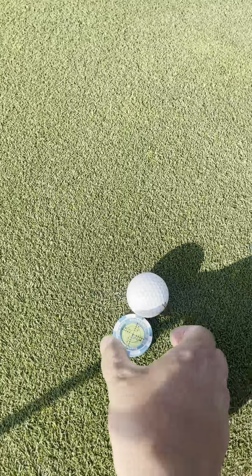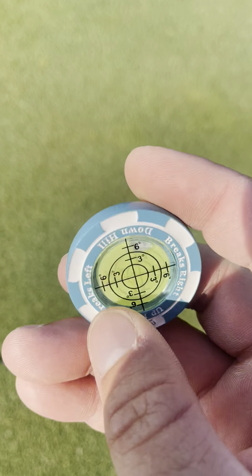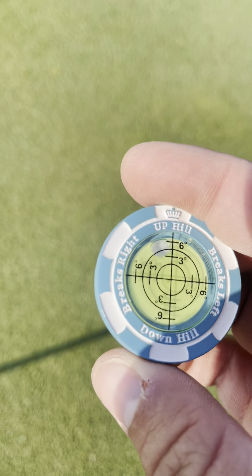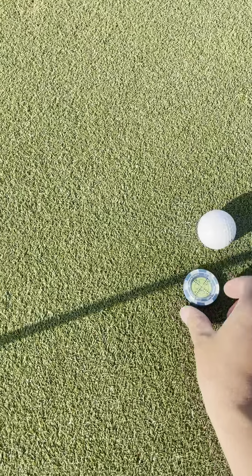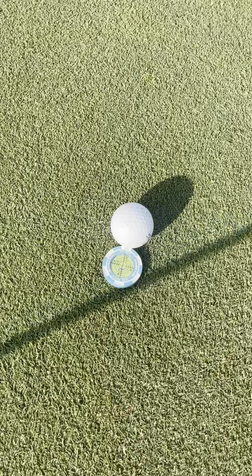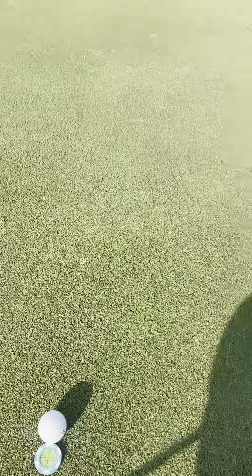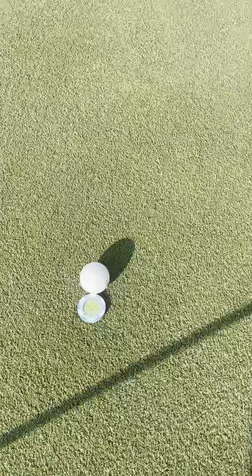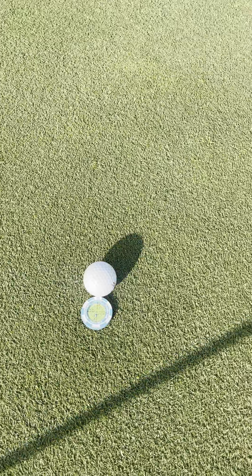You can see it's just like a poker chip and it moves around, so it will tell you if you're going downhill, uphill, breaks left or breaks right. Where I'm at right now it's pretty much going to be downhill — you can see from where the pin is it is downhill — and it shows that it's going to break left a little bit.